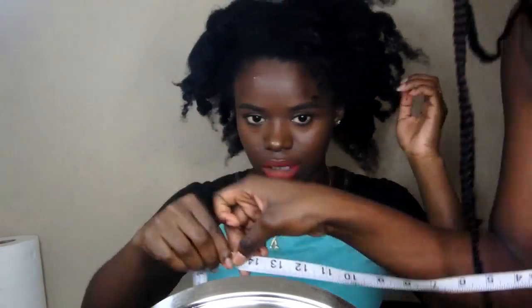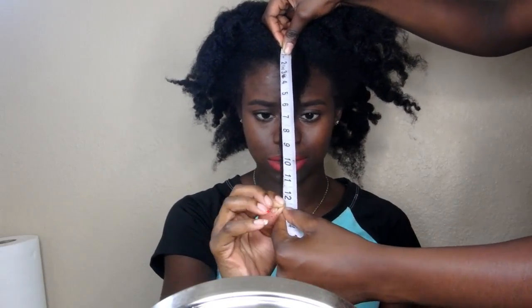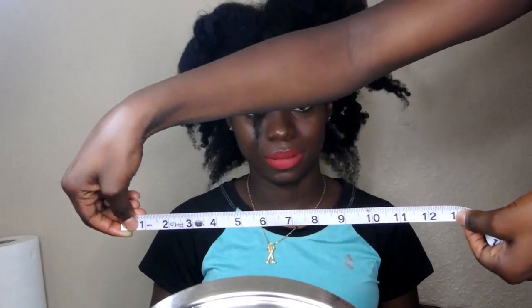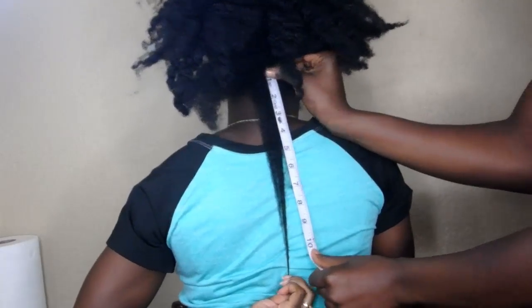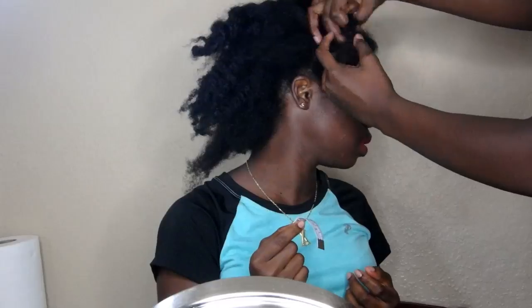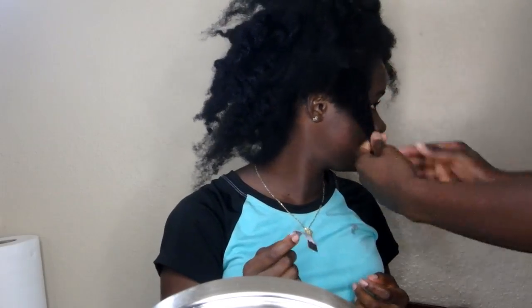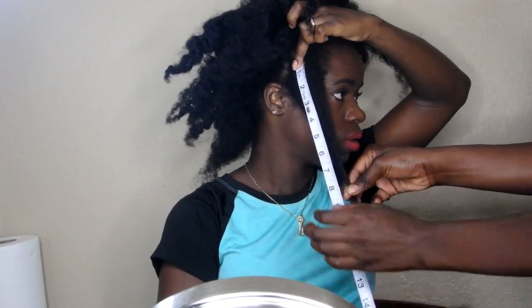Fourteen inches. Thirteen. It is eleven inches. Nine. Ten inches.